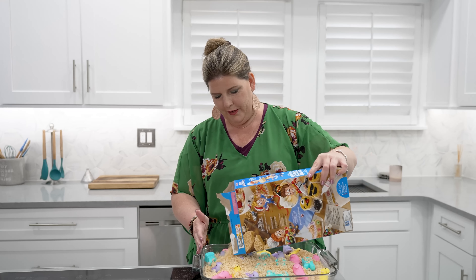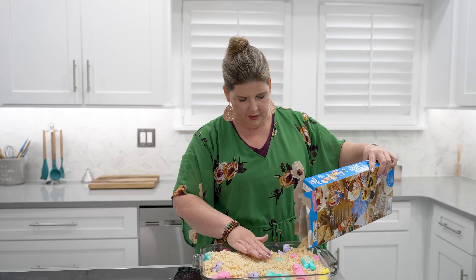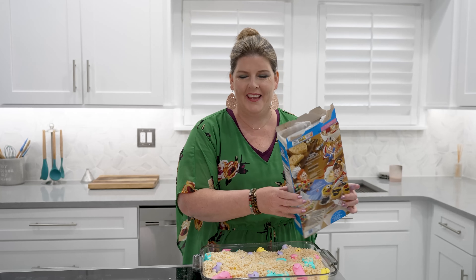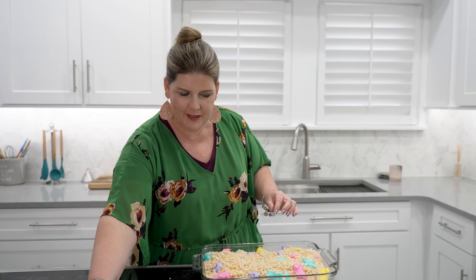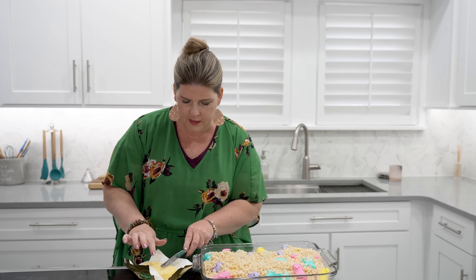Were you guys freaking out? So fun fact — I don't like sticky, and Peeps are sticky when you pull them apart. It's stressing me out a little bit. Can you relate? Then we're going to take our butter — we're just going to put like eight tablespoons on top of our mixture here.